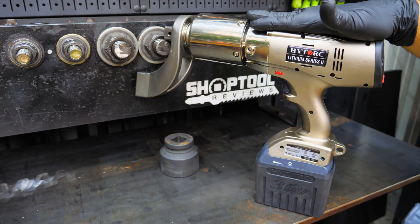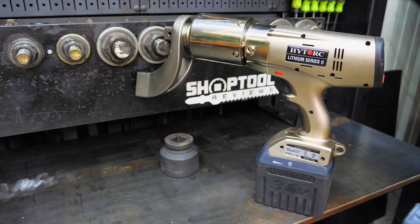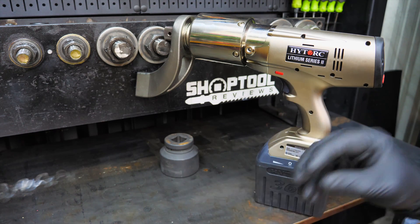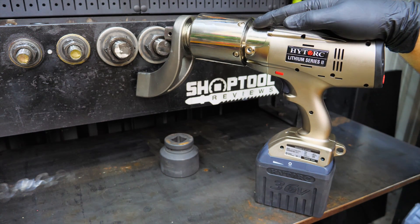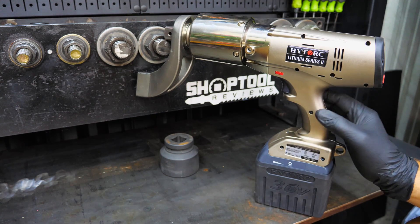We're back with the high torque lithium series 2 torque gun. We already reviewed this on a basic, 101 level — you can catch that review. We'll definitely have a link in the description; you can find it on our YouTube channel and our website. We've also done several social media posts on this as well.